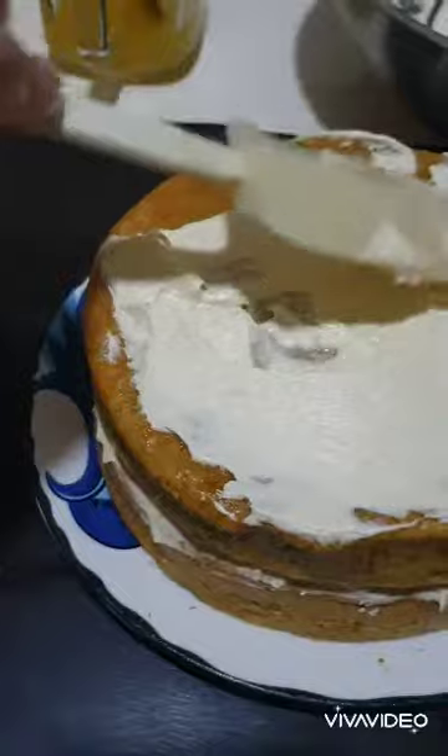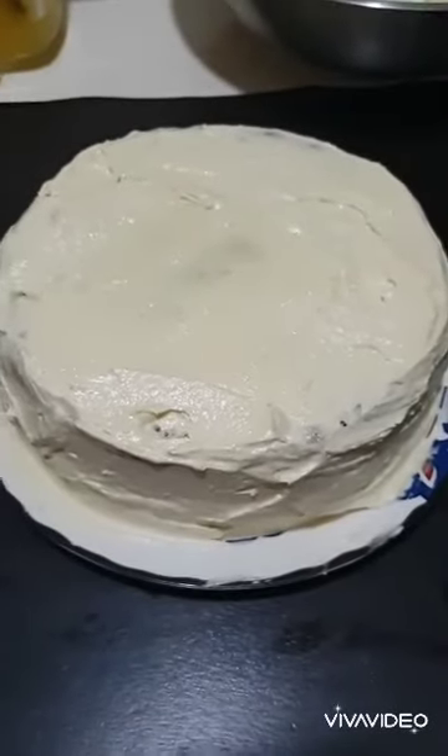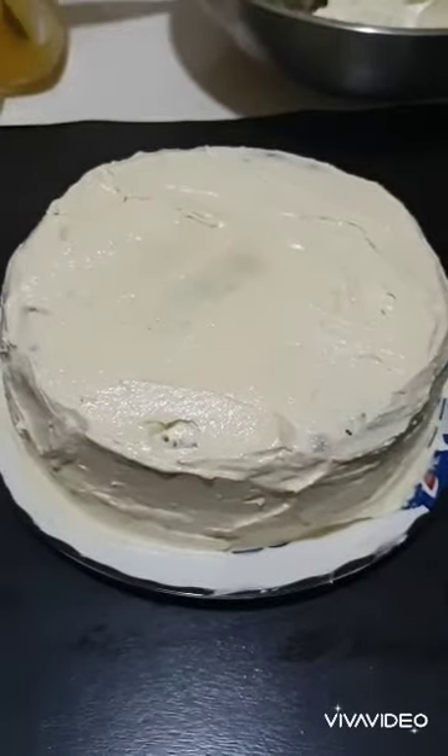There you go — my first ever carrot cake! I'm going to chill it and then eat it later. Bye!